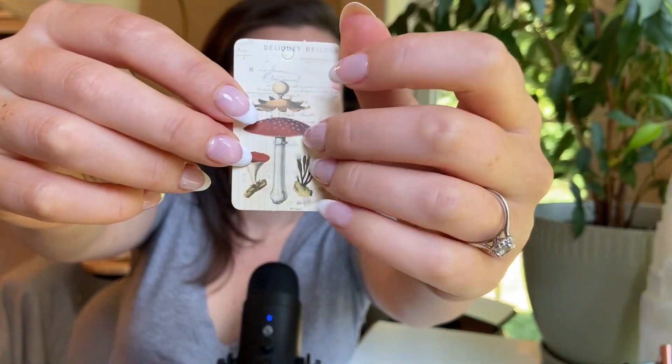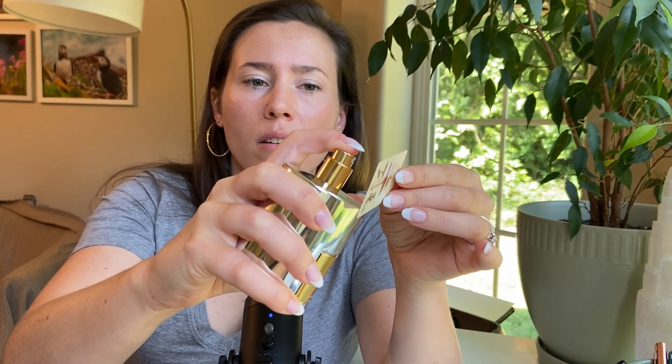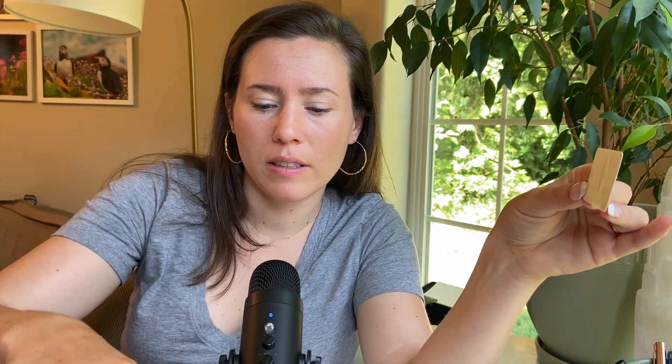Today we have a mushroom — this is an Amanita Muscaria. I'm just going to try and spray this gingerly. That was not gingerly enough. It's a very strong fragrance, so I didn't want it to go everywhere, but that's okay. It's one that I fairly strongly disliked — I don't tend to strongly dislike fragrances, but this one was a hard pass for me.